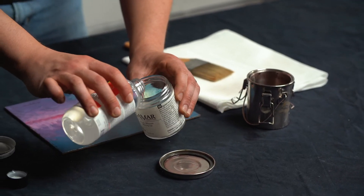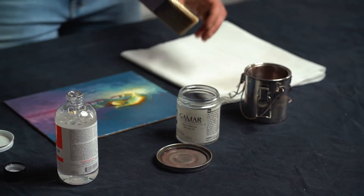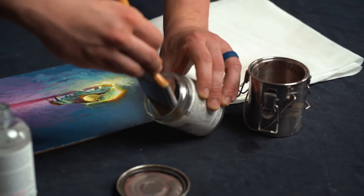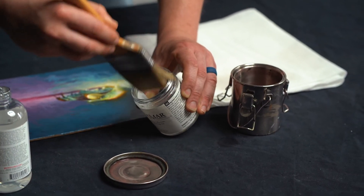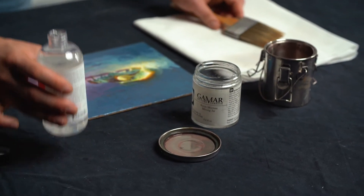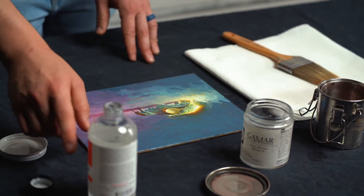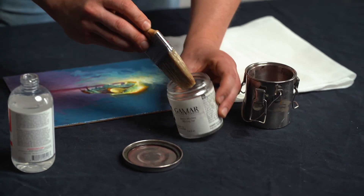Pour some of the varnish into your jar and dip the brush in — you don't need too much. A lot of times you'll see artists online take their varnish and just pour a giant puddle into their painting, but that's way too much for Gamvar. You don't need much at all, so just take a little bit.